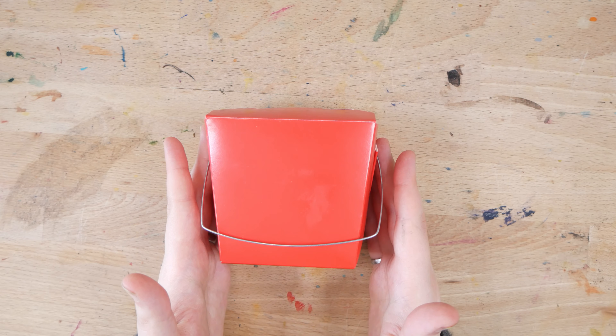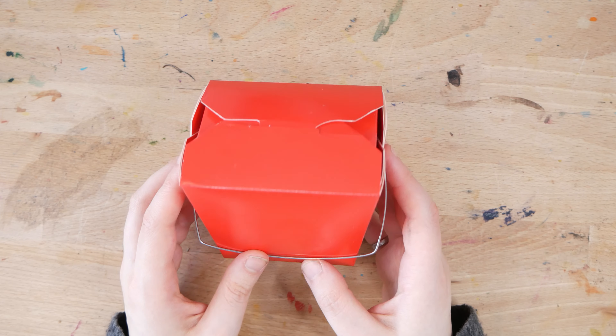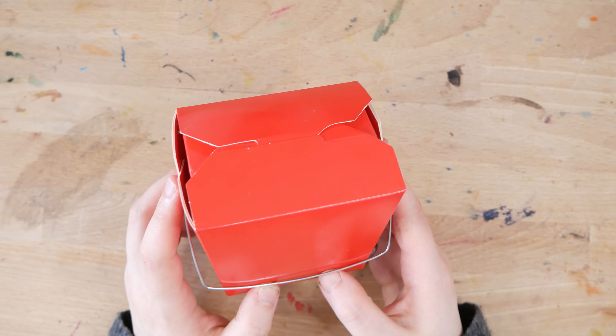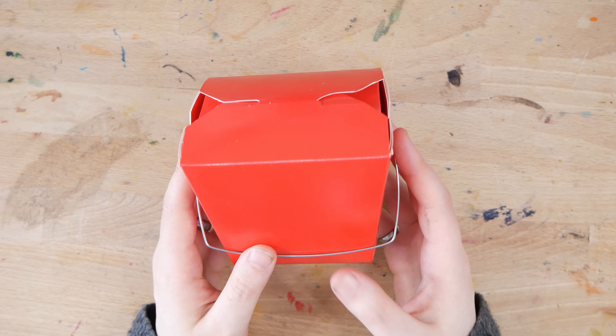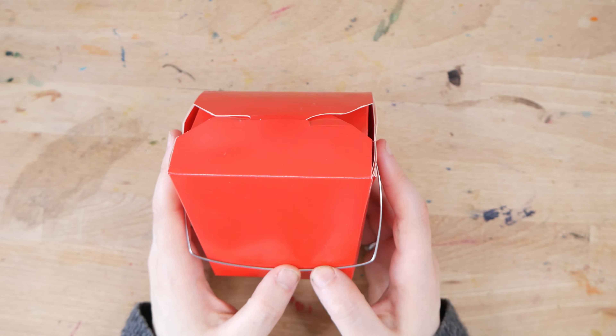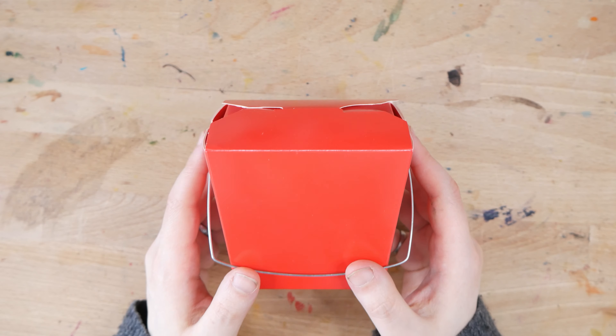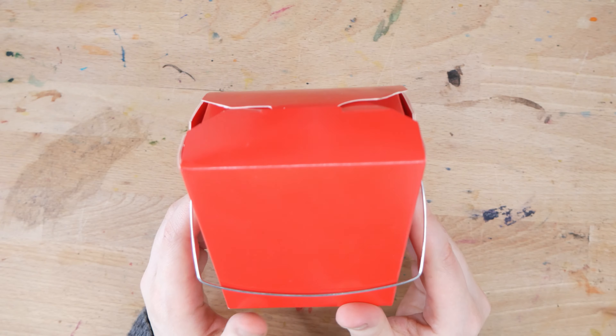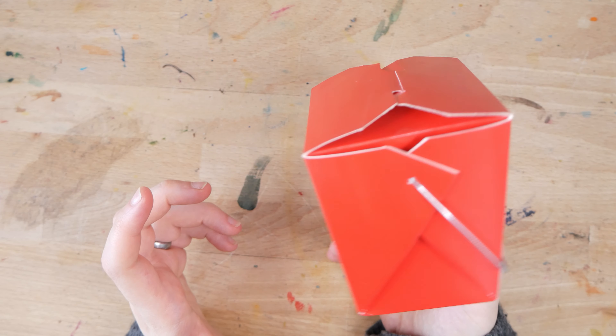Every year my family does a secret Santa gift exchange between myself and my siblings. There's a bunch of us — I'm one of five siblings. This year Misha was gifting to me. Since we couldn't get together due to the pandemic, Misha mailed me my gift. Inside a Canada Post standard box were a number of these little red takeout containers and what appeared to be a brightly colored pair of takeout chopsticks.